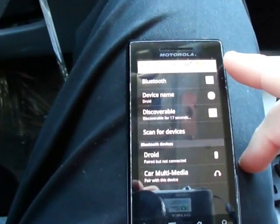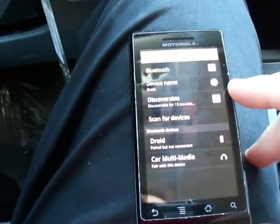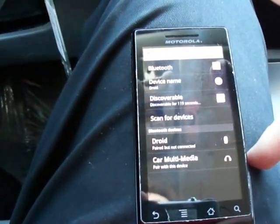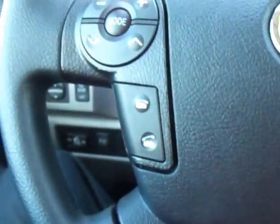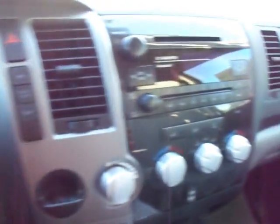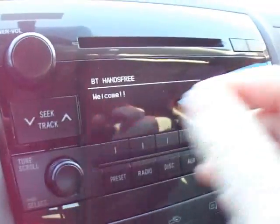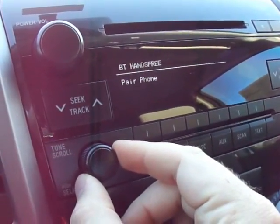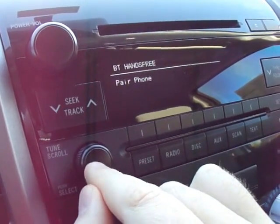You want to make sure the Bluetooth is turned on and that it is discoverable. Then you go to your off-hook button on your vehicle. Welcome to the hands-free phone system. The hands-free system enables usage of a mobile phone. Now you can turn the tune scroll knob to pair a phone and press it.